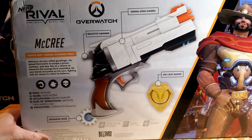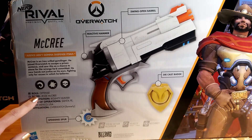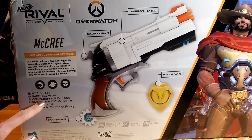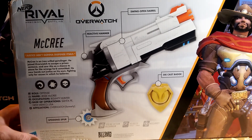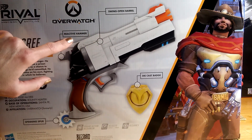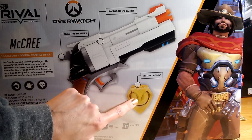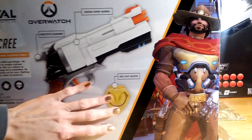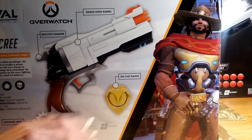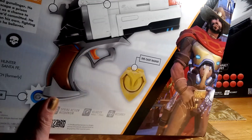This is the back of McCree's box. It tells a little bit about our awesome cowboy and what he can do: Jesse McCree, occupation bounty hunter, base of operations Santa Fe, New Mexico, USA, affiliation Overwatch, formerly. It shows the back of the box — swing open barrel, reactive hammer, die cast badge. You notice this badge is up here on top of McCree's hat, so it's actually for a hat band. I'm going to be making a custom hat band for my husband — he is definitely a cowboy, so I'm going to be doing McCree's hat for him.